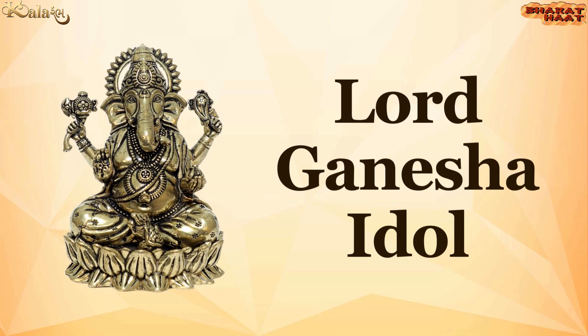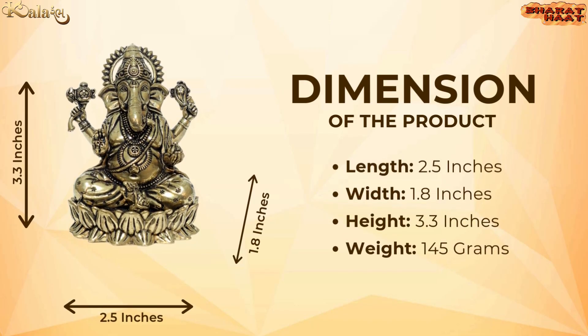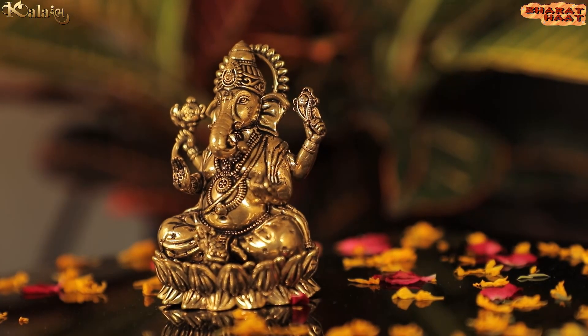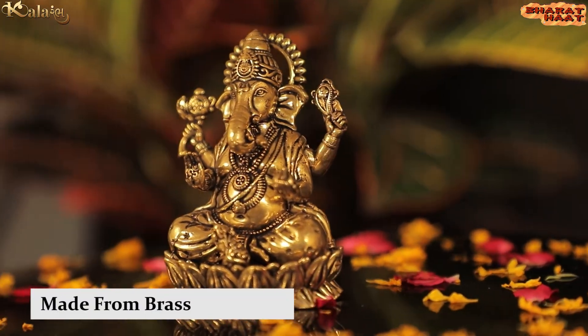Kalaram brings you a Lord Ganesha idol. The size of the idol is 2.5 by 1.8 by 3.3 inches. The weight of the idol is 145 grams. For home and office use. Made from golden brass.